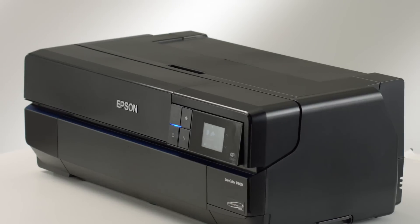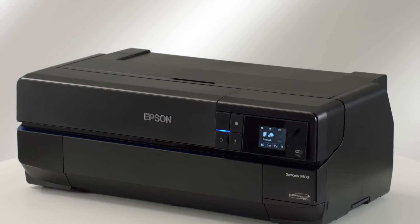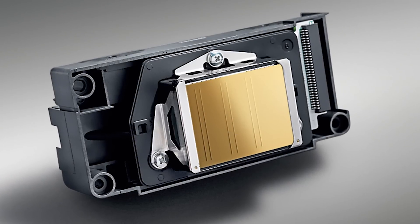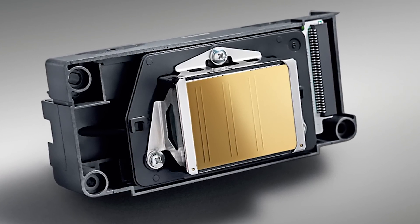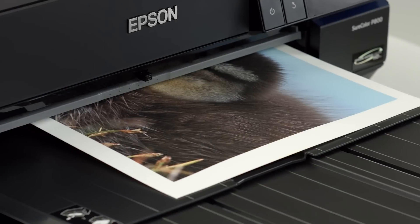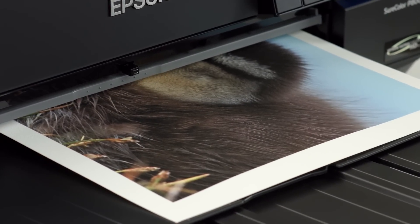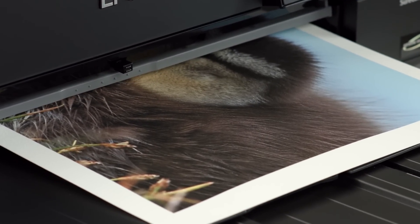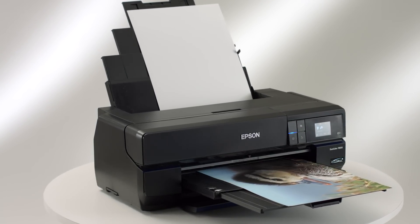At the core of the SureColor P800 is the 8-channel MicroPiezo AMC printhead. It delivers resolutions up to 2880 by 1440 dpi, producing ink droplets as small as 3.5 picoliters. The printhead incorporates an ink-repelling coating to reduce maintenance, and Epson's active meniscus control shapes the curvature of each individual ink droplet, producing true, continuous-tone photographs.